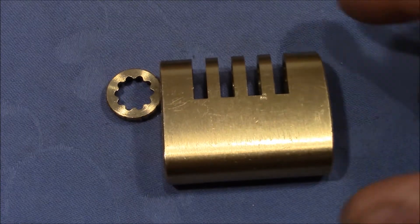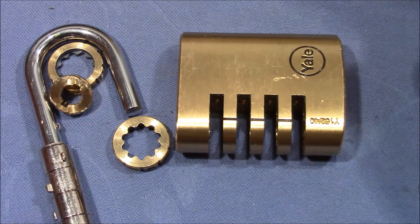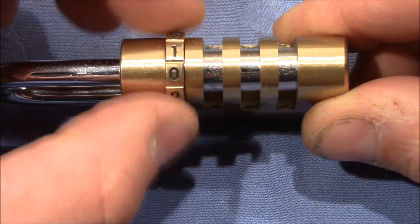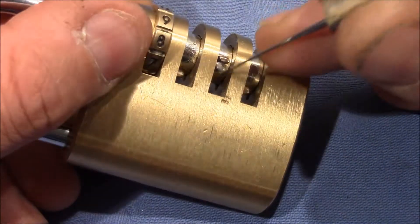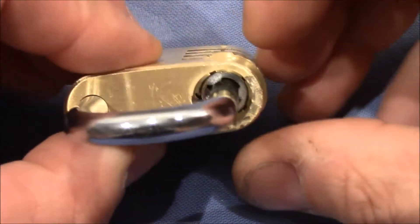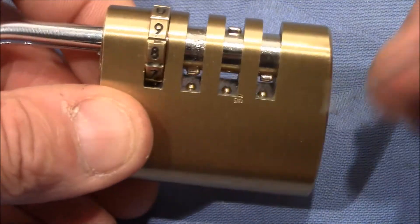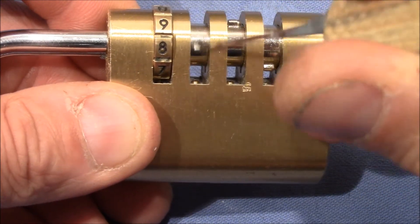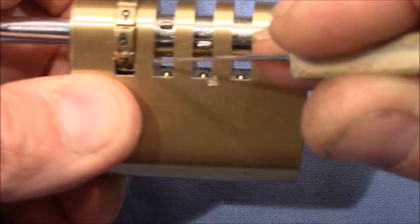In order to understand the wiggling method, I want to quickly reassemble the lock with one wheel so we can see the method working. I've inserted the outer wheel on position one with no outer wheels on the remaining positions so we can see the inner wheels with the teeth. The method used on this lock to detect the true gates by wiggling left and right is actually not a direct detection method — it's an indirect method. The teeth of the inner wheels with the shackle pushed inwards do not interact with the gates at all.